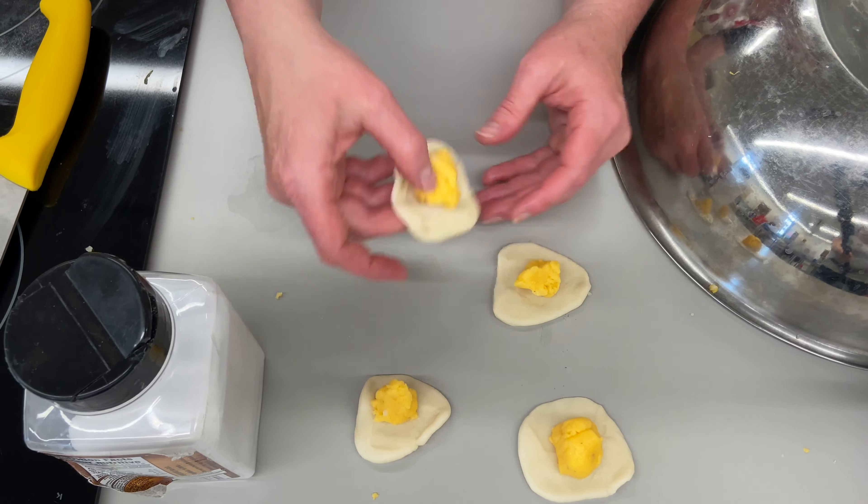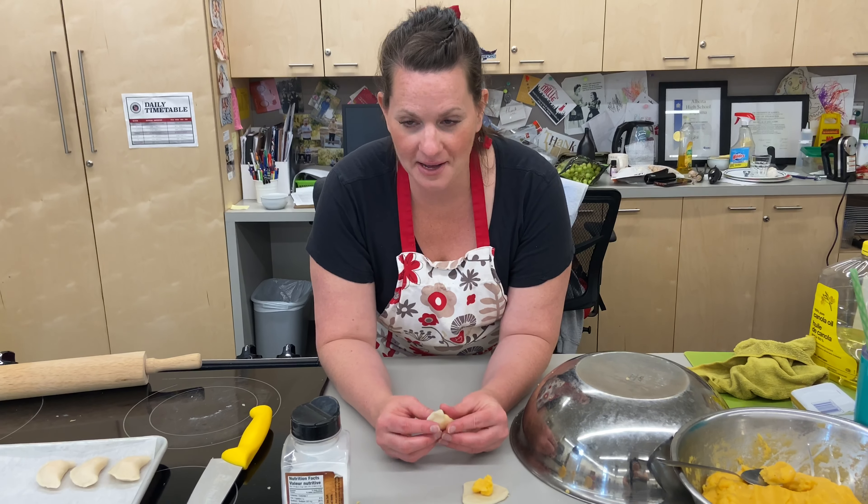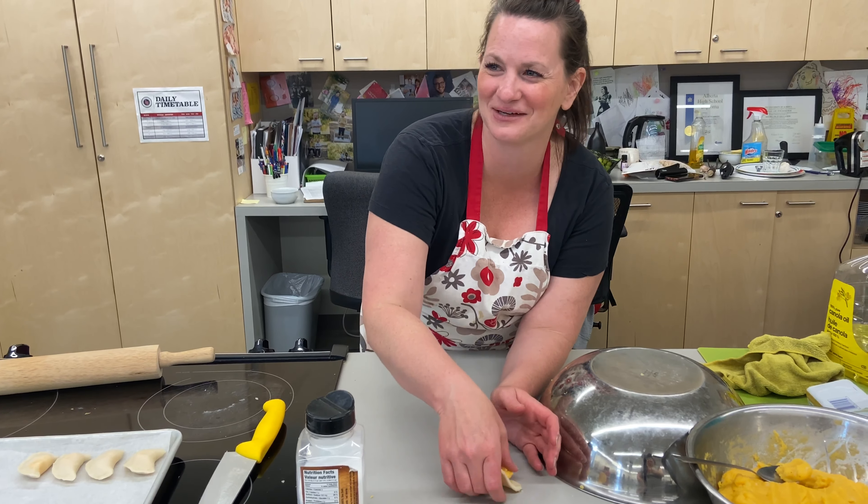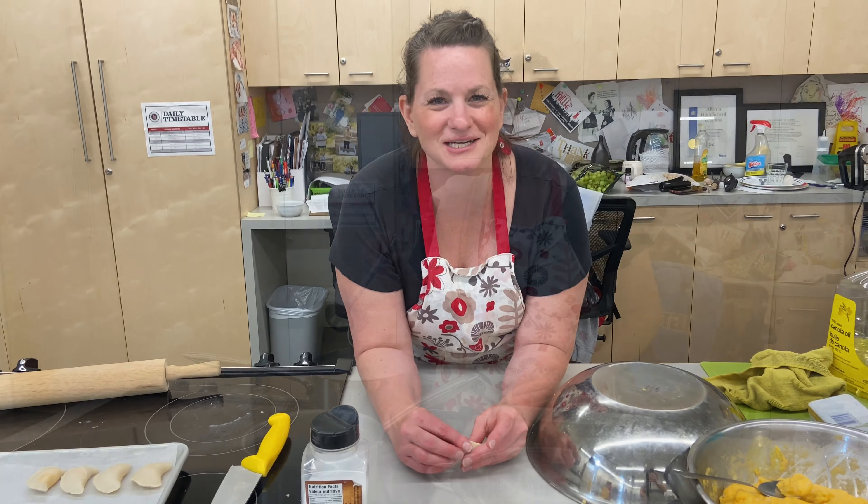Once they're frozen, I pop them into a plastic bag and take out however many I want. If I were doing this by myself, it would take probably one hour. Hopefully I can recruit some help today - they're all looking at me like 'nope, we're out of here.' Once that's done, I'll show you how to cook them and how we serve them.